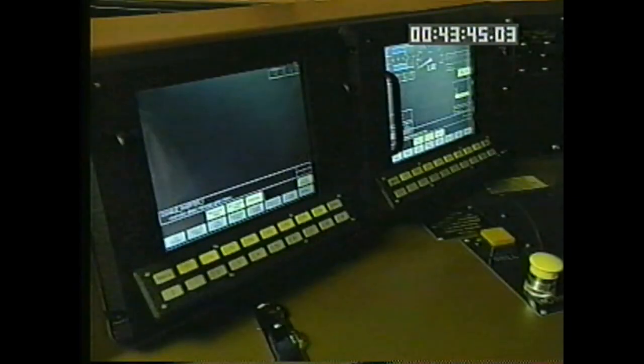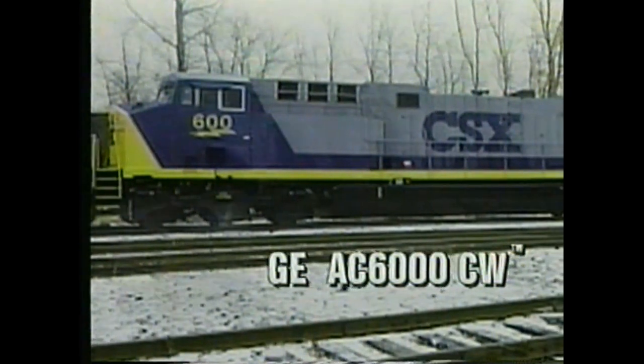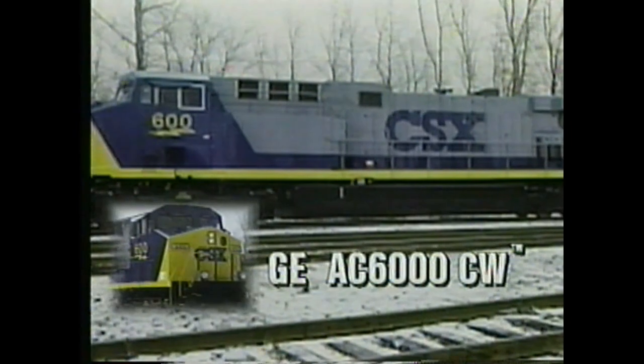The GE AC6000 will always be the leader with tomorrow's technology today and the ability to incorporate the technology of the future tomorrow.